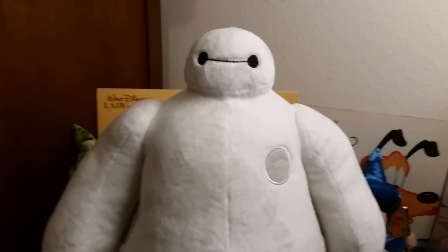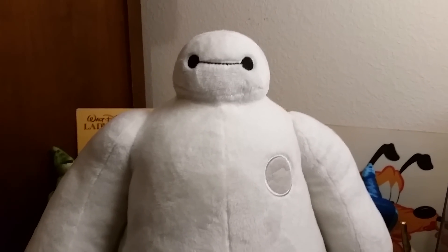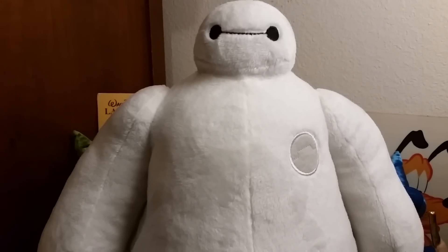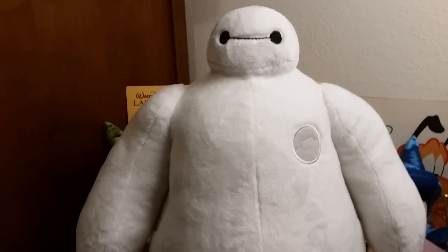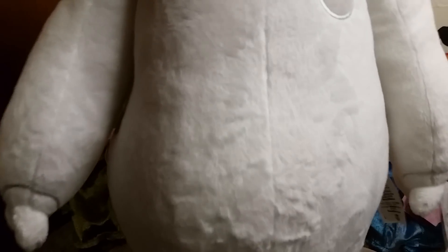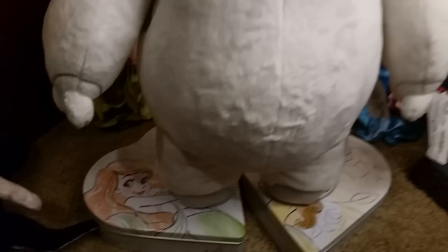I'm super glad I got him. Like all of the Disney Store plushies, you get what you're paying for. It's a little more expensive than other ones, but he is well worth the money. Great craftsmanship and very detailed even for Baymax, who doesn't have that many details as a character. Down to the last little teeny tiny feet, he's perfectly made.